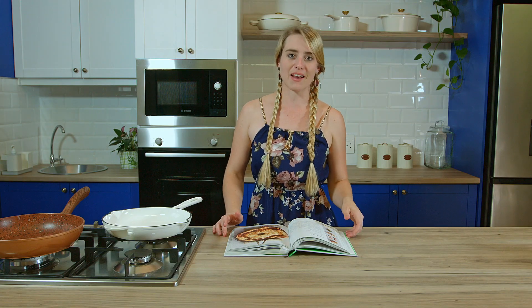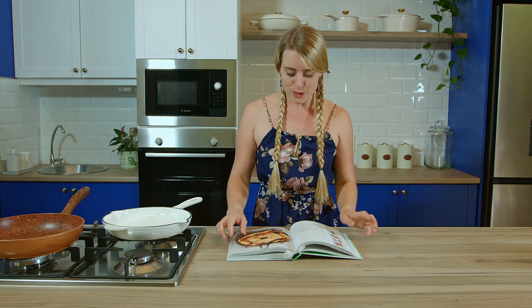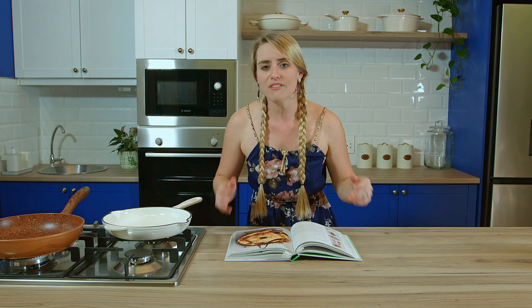Today we're going to be making Jamie Oliver's five ingredient chicken pot pie. This is something I haven't made yet but I do love everything in his book, so please go give it a look if you have some time. One thing I love about Jamie Oliver's food is he always makes it so versatile — if you're not a fan of thyme, replace it with rosemary; if you're not a fan of mushrooms, swap them out. Make your food yours, and that's what we're going to do today.